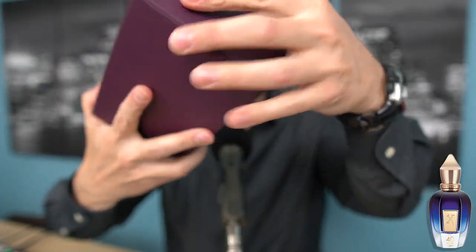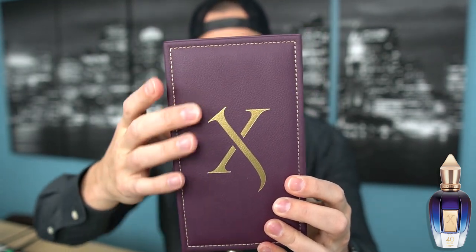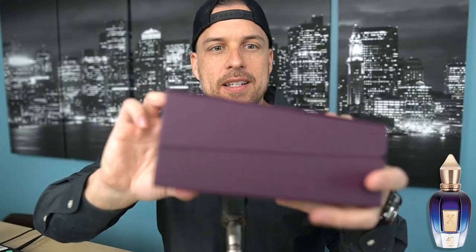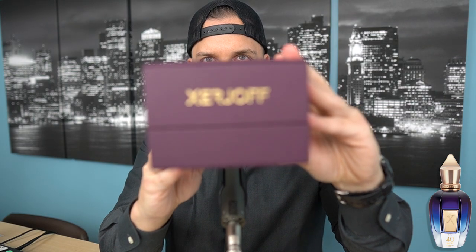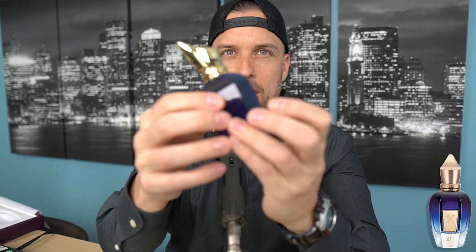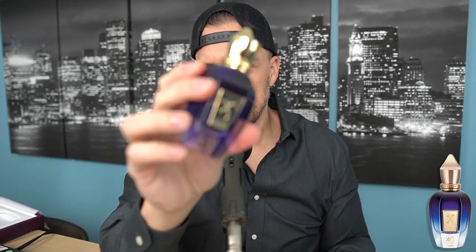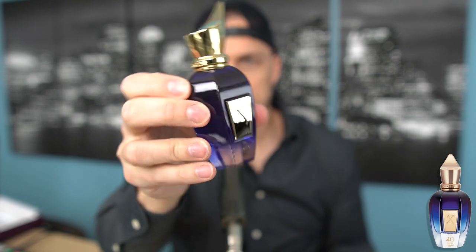The box for Zherzhov 40 Knots — very nice. You have this sort of faux leather padding; it feels soft to the touch, like the interior of a luxury German vehicle or something. Really nice. You have the gold foiled X on the front for Zherzhov, and Zherzhov on the bottom of the box in that same gold foil. It opens up and you have this nice microfiber type blanket inside, and then there is the bottle.